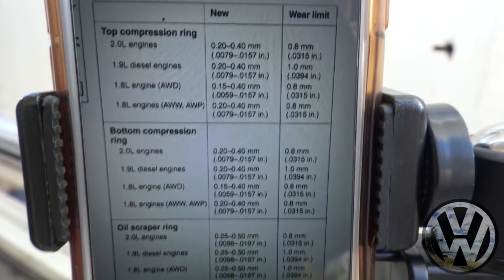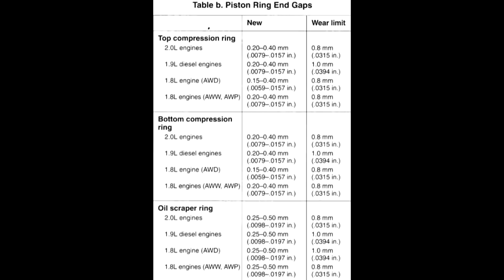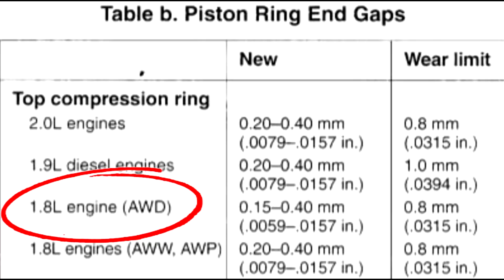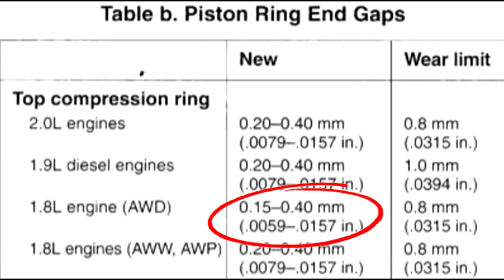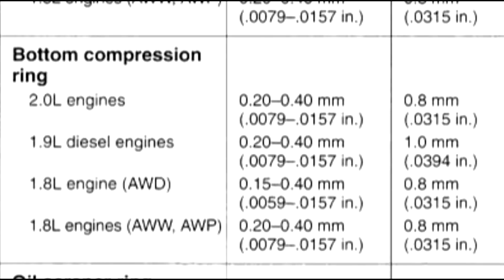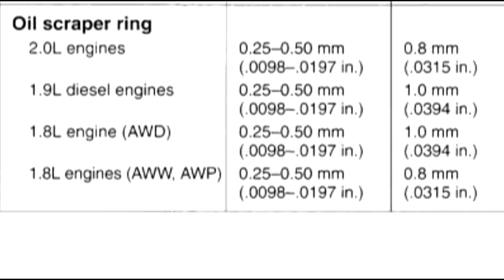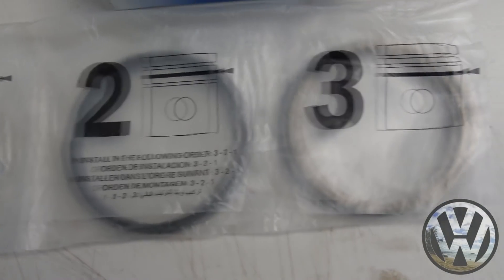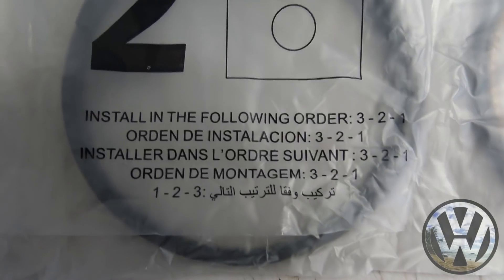The ring end gaps for the 1.8T AWD engine code are as follows — make sure you're following your engine code because they are different. For our top compression ring on the AWD: 0.15 to 0.40 millimeters. Ring number two, the bottom compression ring: 0.15 to 0.40 millimeters. And our third and last ring, the oil scraper ring, should be gapped between 0.25 to 0.50 millimeters. Let's start with our first ring, pressing it into the cylinder with our squaring tool, then measure the ring end gap with our feeler gauge.